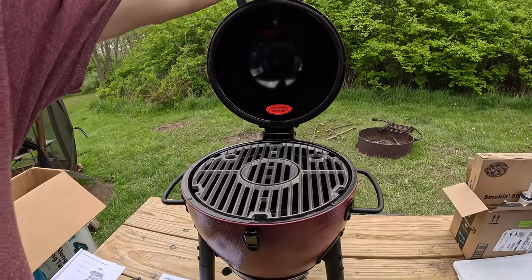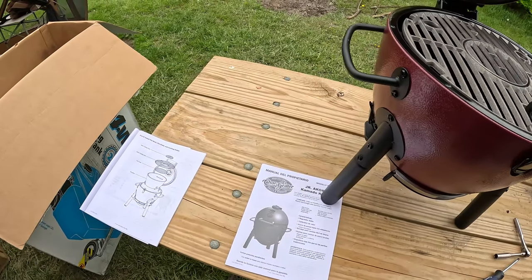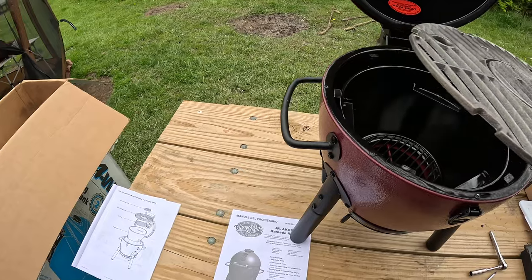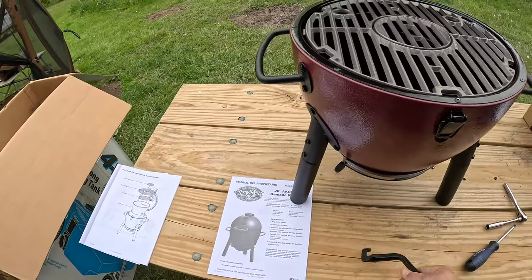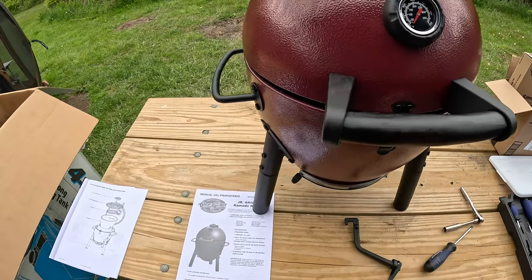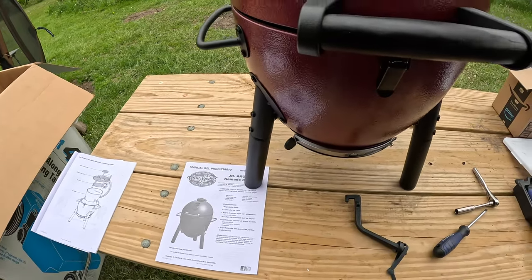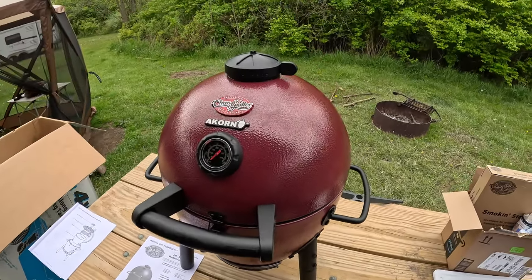Got everything put together now. It took about 45 minutes, not too long, but it's actually really nice. Got the cooking surface there, and they give you a little lifter to lift up the top. Charcoal space down there, and I guess there's ceramic inside. It's really cool looking. Wood handle — doesn't get hot, I guess. Temperature gauge. You've got two draft baffles.